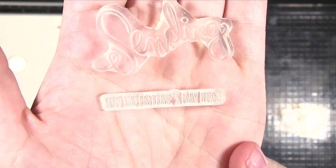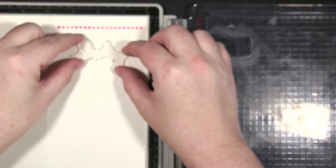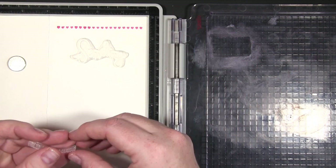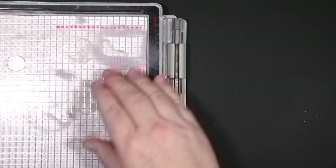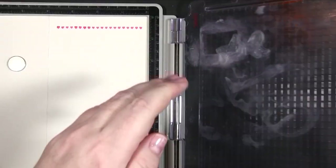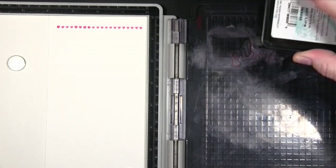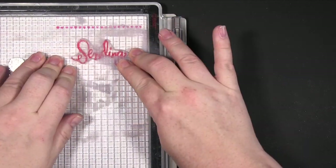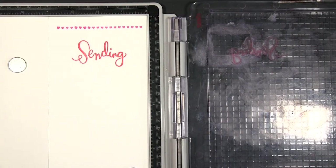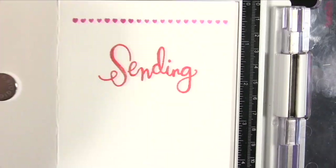We've got the word 'Sending' and then it says 'Valentine's Day Hugs.' We're going to do just the 'Sending' first, because initially I started to put the second part down but it wasn't getting quite close enough. When you have a stamp there is a little edge to it that's bigger than the part you're stamping, so if you're putting two parts close together it sort of gets in its own way. I decided to do it separately. I actually stamped it a couple of times to get a bit more depth of color.